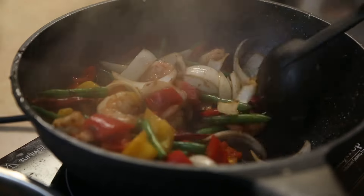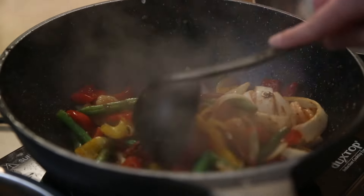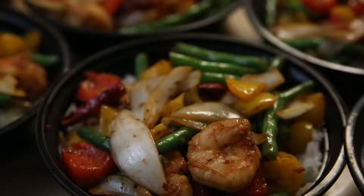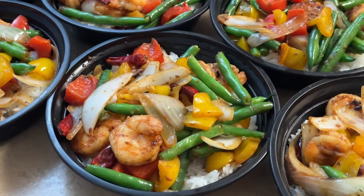Today we're making Panda Express Firecracker Shrimp. This dish is perfect for lunch and packs a punch of flavor that is exactly like eating at Panda Express. And the best part is this video will cost you a fraction of the cost of eating out. Let's get cooking.